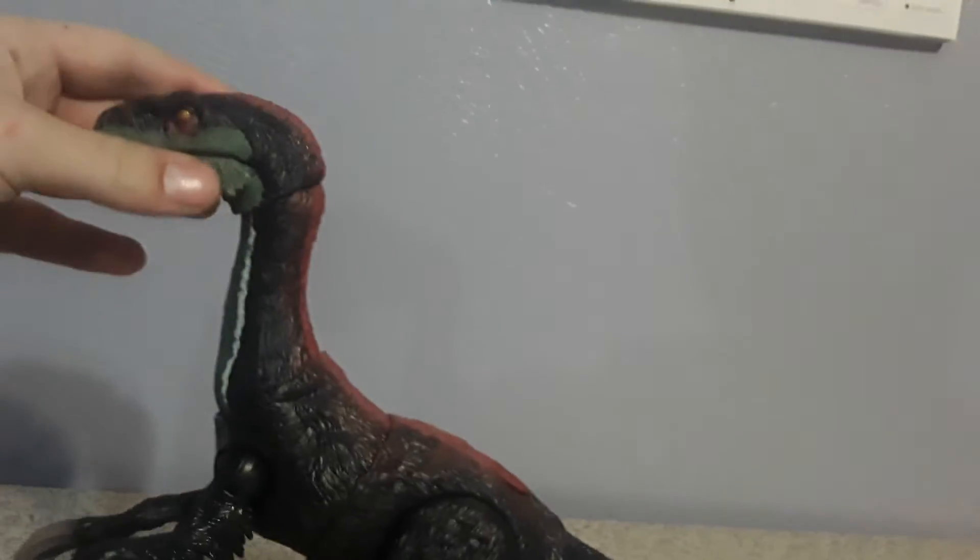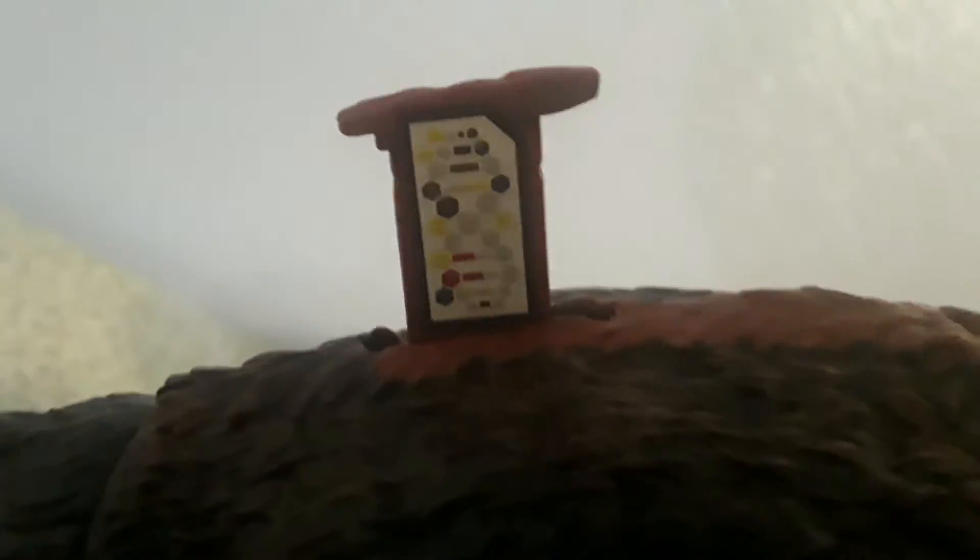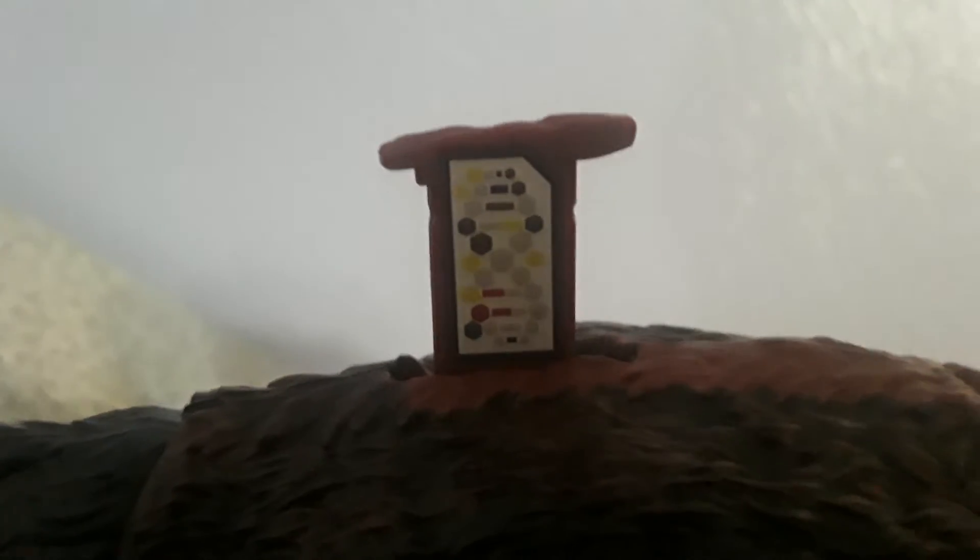The other side looks pretty cool too. Let's get that scan code, because I know you guys like that. There is the scan code. If you weren't able to get the scan code, just leave a comment down below and I will make a short video just for that scan code.